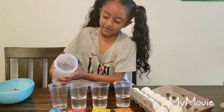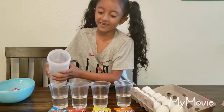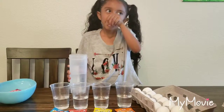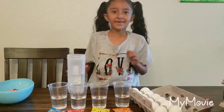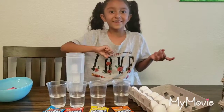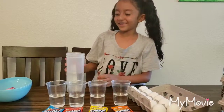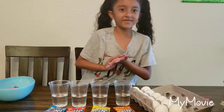There you go in. I feel like I'm just in a restaurant putting water in people's cups to drink. I guess it's not a little vinegar.